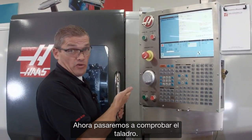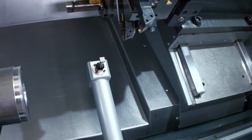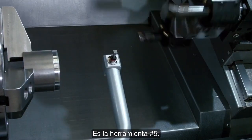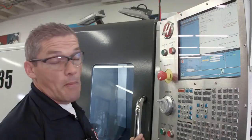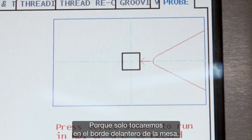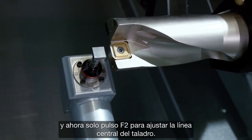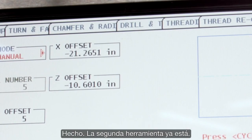Now we're going to move on to checking our drill. I jog back in Z until the turret's far enough away and index to my next tool — tool number five. Then we jog back in to the probe. I'm going to set my tool tip direction to just a single point touch, since we're only going to touch off the front face of the drill. I press cycle start to probe the tip, then press F2 to set the center line of the drill. Second tool done.